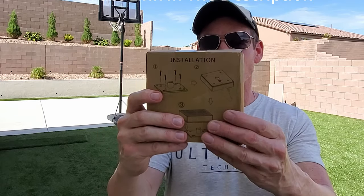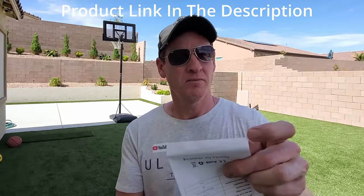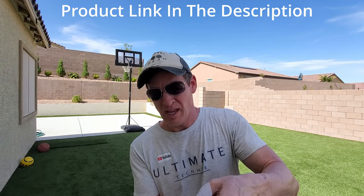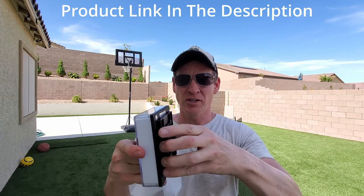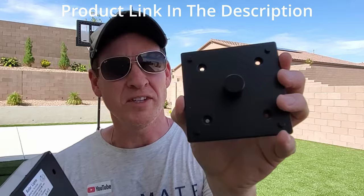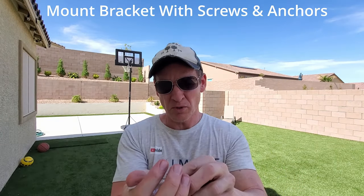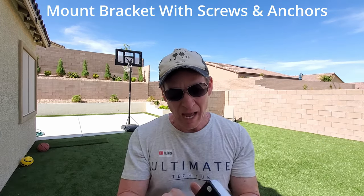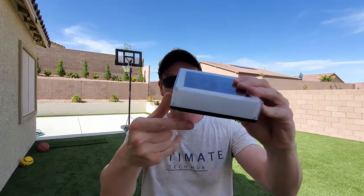These solar lights are designed to be attached to the top of your wall posts. Let me show you how it works. Here's the light, and how it attaches is with this bracket — there are four holes that will attach to the top of your wall. It attaches using these screws and anchors, and once the bracket is secured, you just attach the light to the bracket.